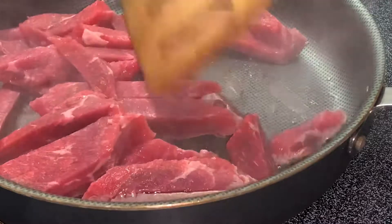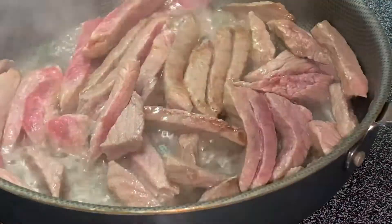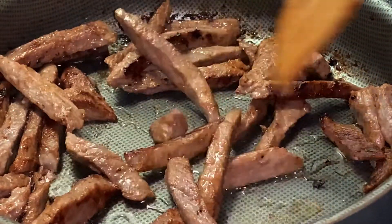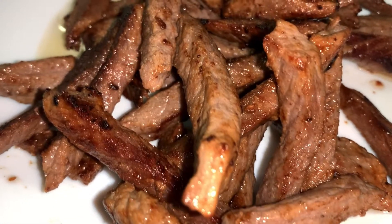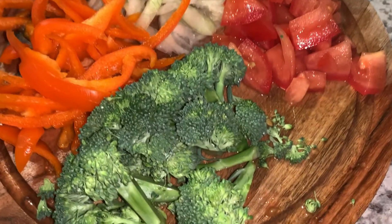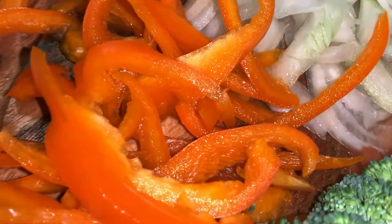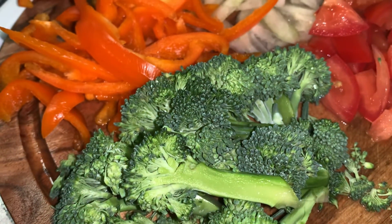I cut some beef and I'm going to fry it. I don't even have a Chinese wok, and I'm going to try to make it — a small portion for two people, or maybe one large portion for one person. I fried my beef and prepared vegetables: one onion, one small pepper, some broccoli, and one tomato. You can use any vegetables that you like — you can experiment and make different variations.